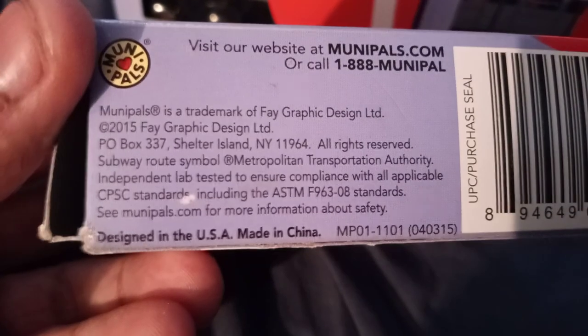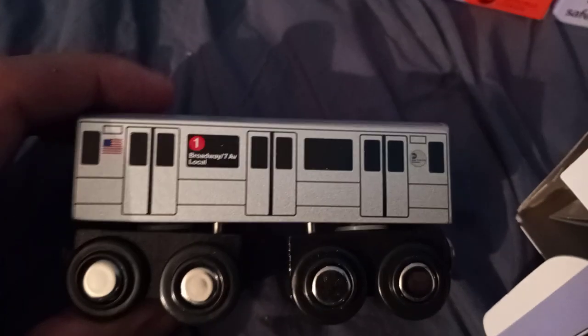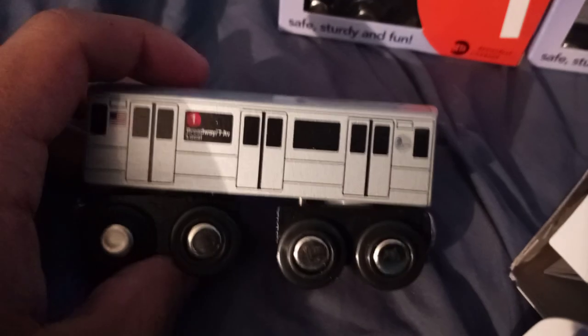These Mini Pals were made in 2015. So the #1 train here — if you've seen the R18 or R87 train, the rare one — it's the same size as this. These Mini Pals from 2015 are known to be small, just like my other C train. This is a good-looking R62 #1 train, even if it's small.